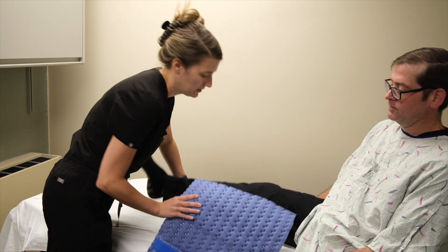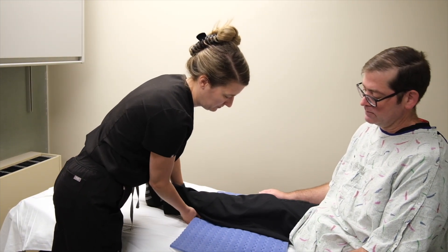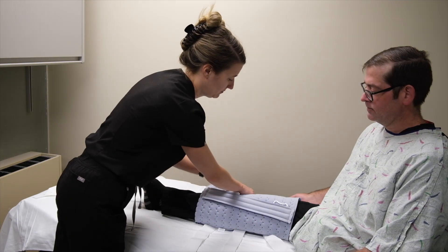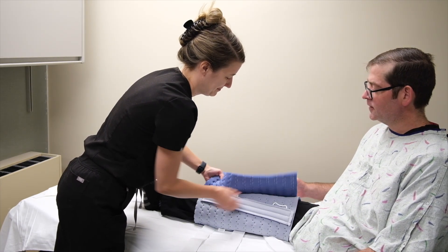It is best to apply this to the patient if they are in supine or long sitting. Place the immobilizer behind the leg and adjust it behind the knee.